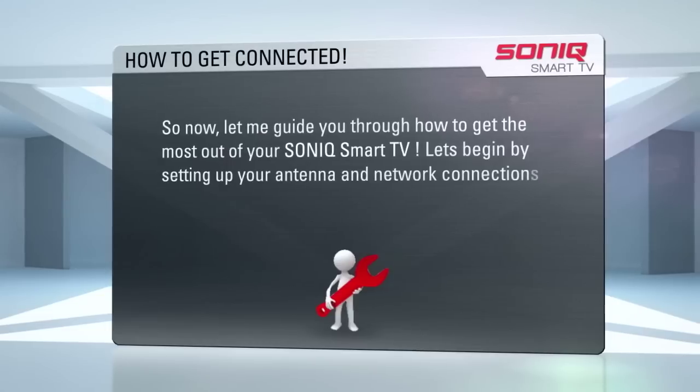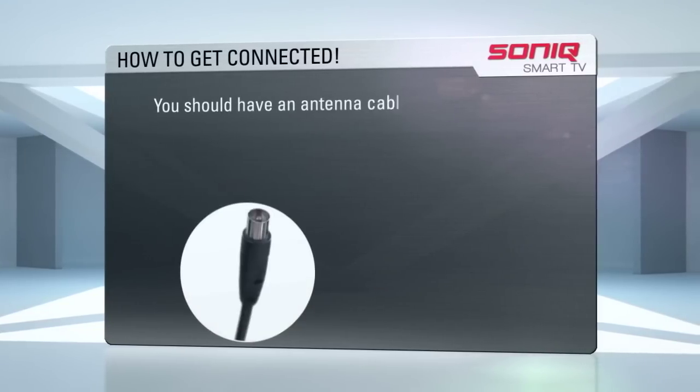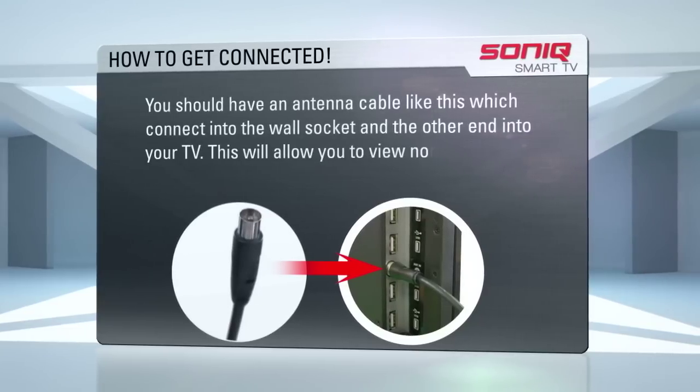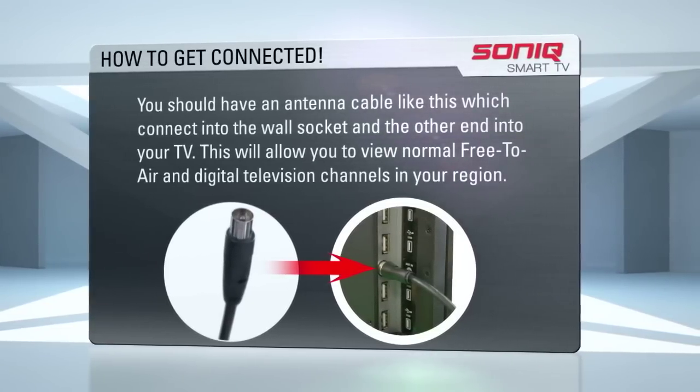Let's begin by setting up your antenna and network connection. You should have an antenna cable like this. Connect one end to the wall socket and the other end into your TV. This will allow you to view normal free-to-air and digital TV channels in your region.